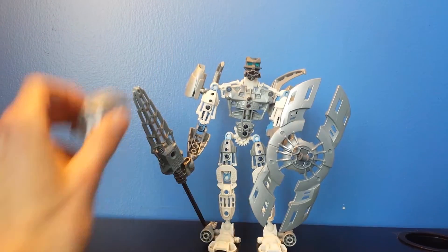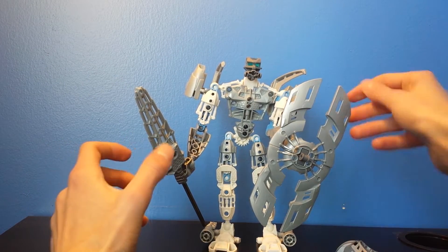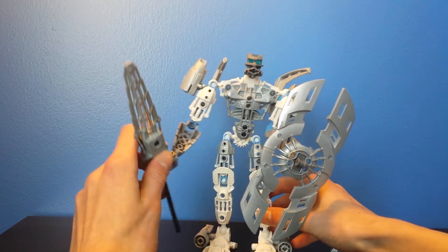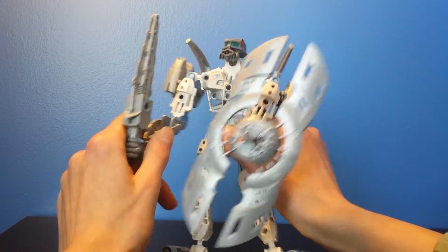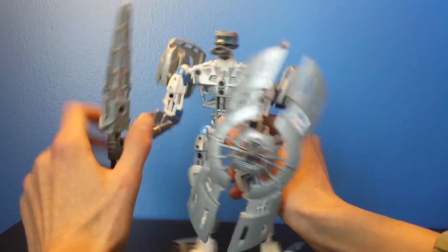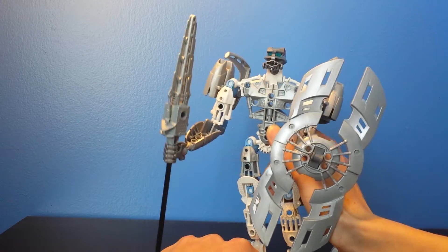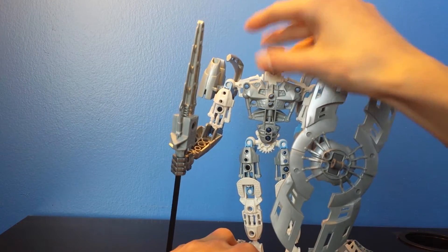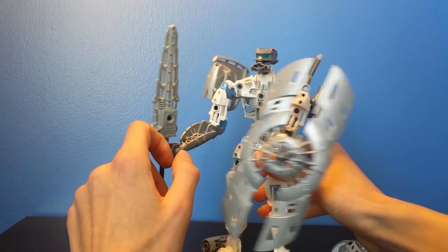So what is under this Mask of Light is the Metru heads, which I really like a lot. I will be using them in a lot of my videos — I'm a big fan of these headpieces for Bionicle. It looks like they're using something similar for the new Bionicle sets. Yes, this is neat.